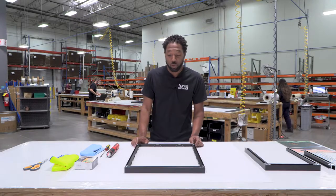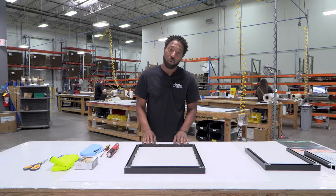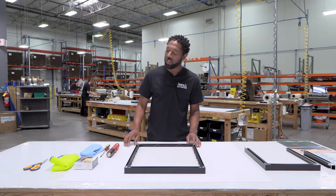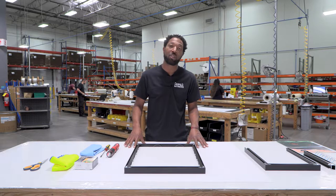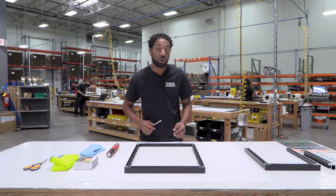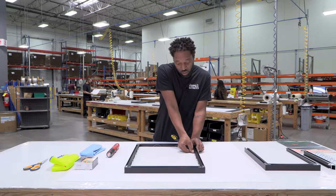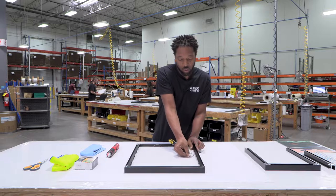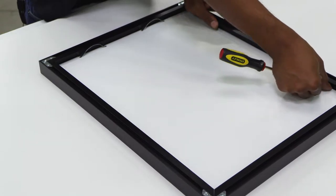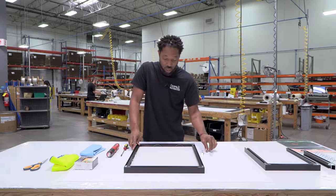The first step after removing your picture frame from the package is to put it on a flat surface with the back facing up. Since this is a portrait-oriented photo we're going to have the short end of the frame towards us. I like to lay down some mat board or some clean towels just to protect the picture frame from any debris or particles. Now we'll take out the spring clips using a flathead screwdriver — just insert it under one of the tips and gently pull those out. You can also use your fingers; just gently push up on the frame and pull out those spring clips.